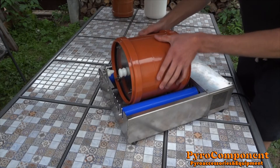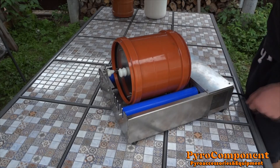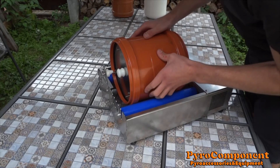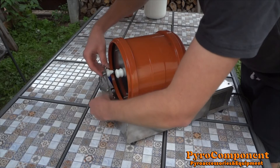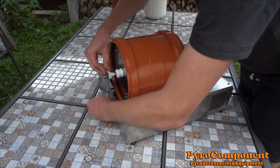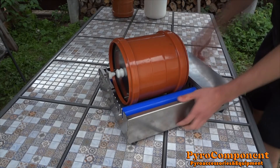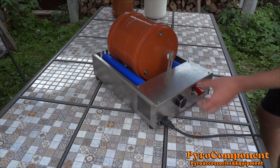In the tank, 2 kg of ceramic balls. On/off and regulator.